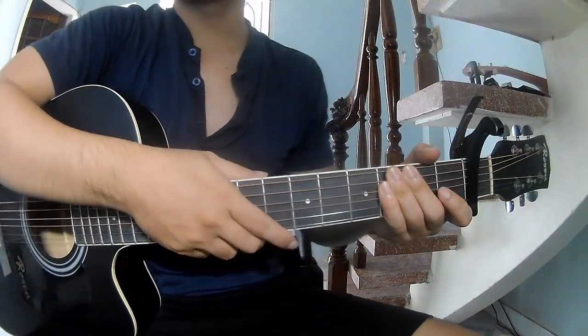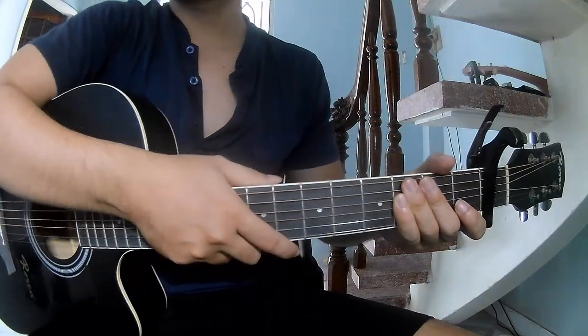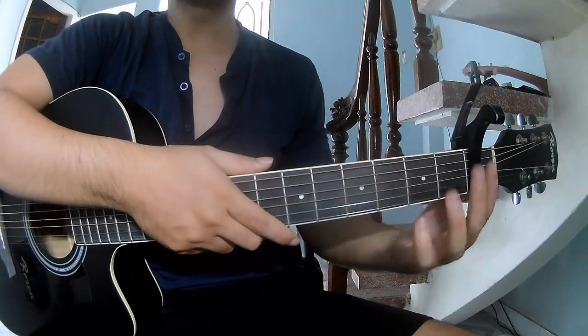Hi everyone, today we'll see how to play guitar. First is the cable in the first frame.